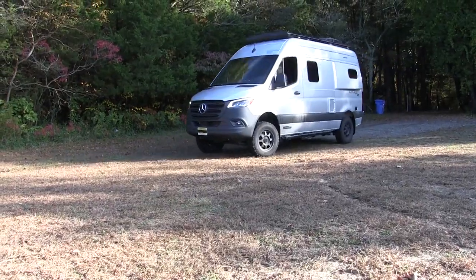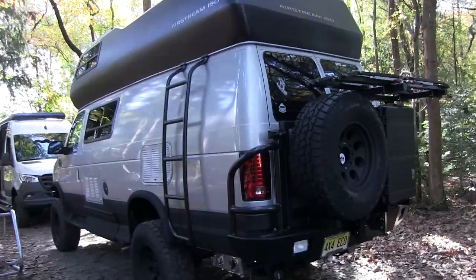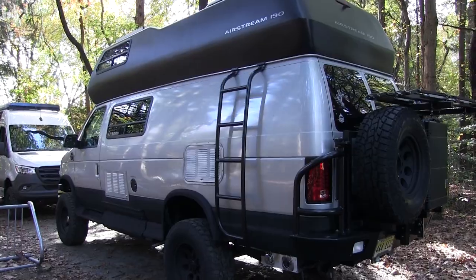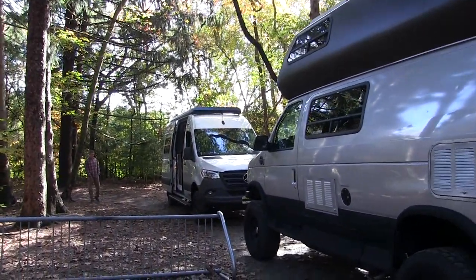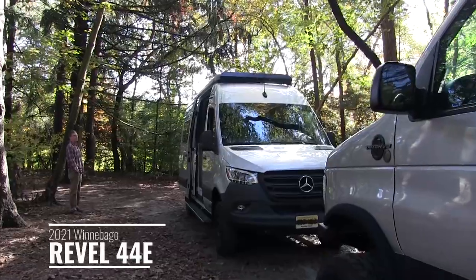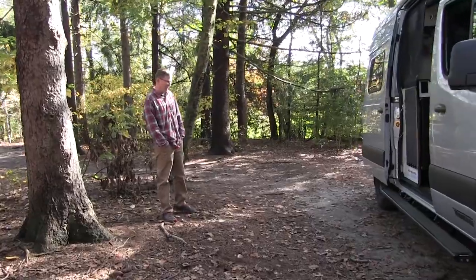Hello, this is Patrick with New Jersey's Outdoor Adventures YouTube channel. Today I'm going to feature a Winnebago Revel. The Winnebago Revel is what inspired me to build the Airstream B190 and get the four-wheel drive upgrade. Chris is here today and nice enough to spend some time with us and give us a tour of his brand new Winnebago Revel. Hello Chris, welcome to New Jersey Outdoor Adventures. Hey Patrick, thank you, thanks for having me.